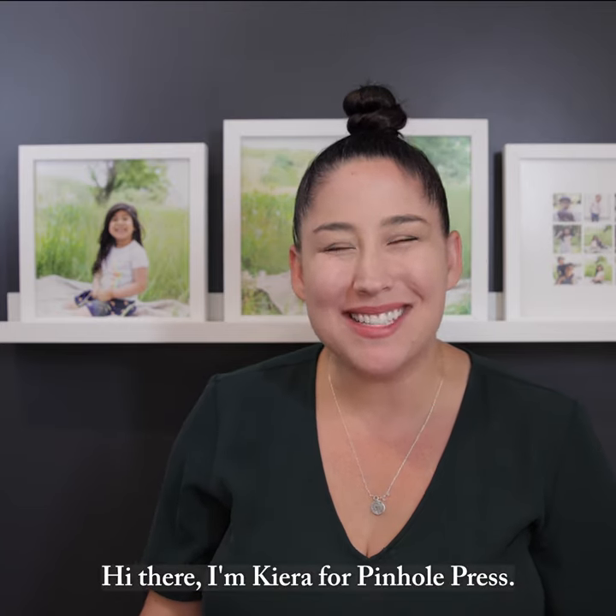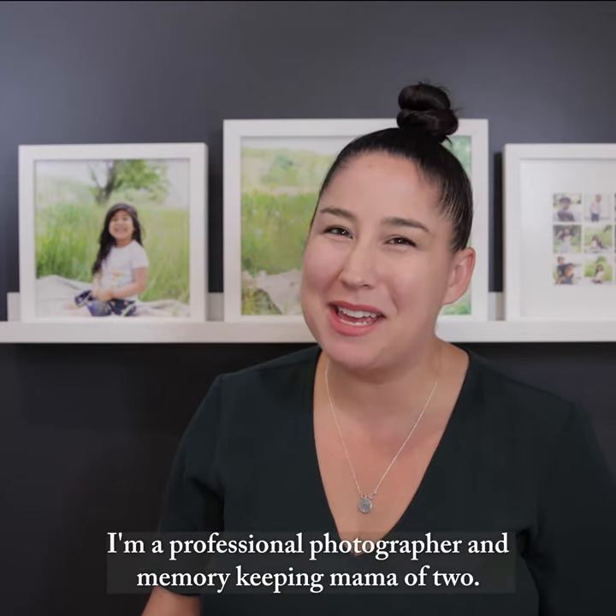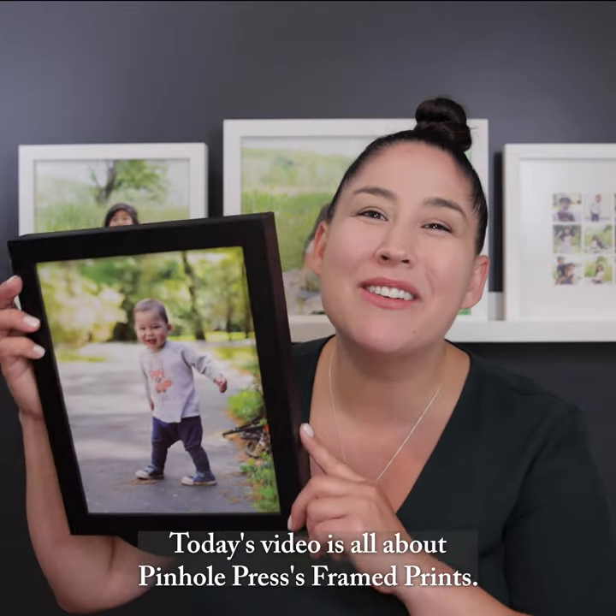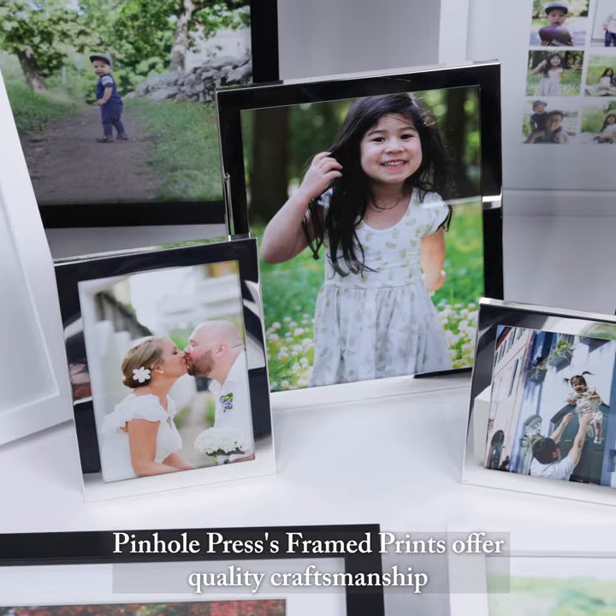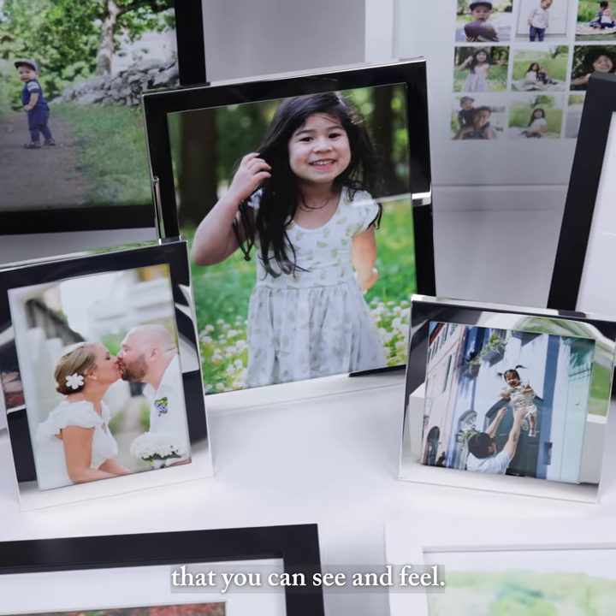Hi there, I'm Kiera for Pinhull Press. I'm a professional photographer and memory-keeping mama of two. Today's video is all about Pinhull Press' framed prints. Pinhull Press' framed prints offer quality craftsmanship that you can see and feel.